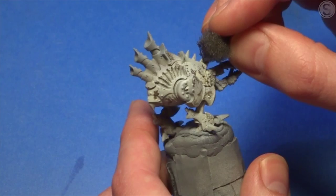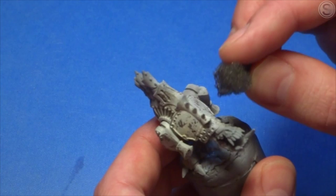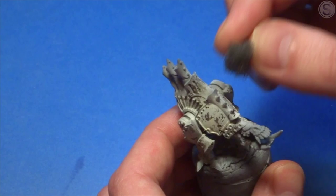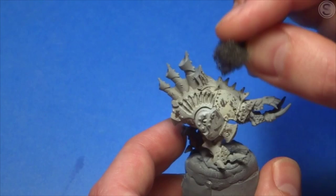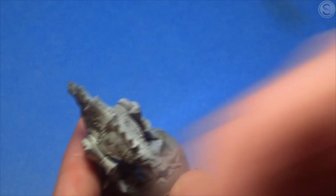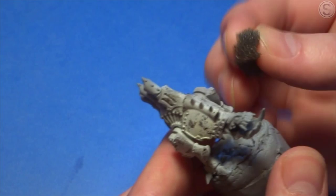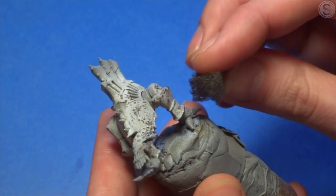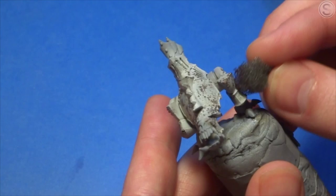I'm overlaying some of the chips from before, because again we're trying to build up layers of weathering here, and I'm just going round the miniature doing this as we go along, just dabbing the paint into various parts of it. This is quite a fun stage and it feels like you're actually starting to get somewhere when you get to this point. It's a great effect — you can use it on all sorts of miniatures for weathering, and it's a real old school technique as well.